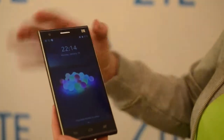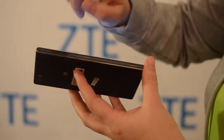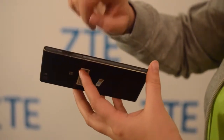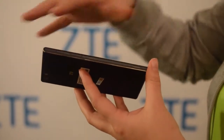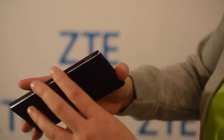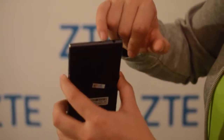We have a 5-inch display, 1080p. It is 6.9mm thin. On the side we have room for a SIM card slot and an expandable SD card, up to 32GB. Internally it already comes with 16GB, which is pretty good. There's a speaker on the side, and around the bottom you can see the headphone jack and the micro USB port.